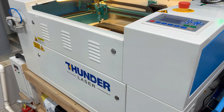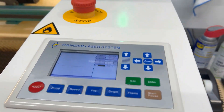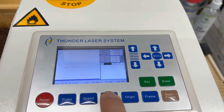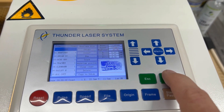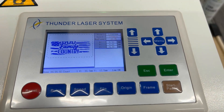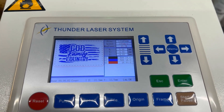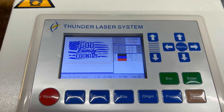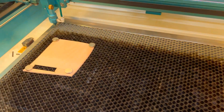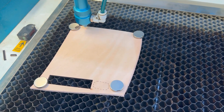We're going to be using my 60-watt Thunder Laser Nova 24. We'll bring in the files — there's the file as it shows up on the screen, hit enter to bring it all in. It's going to do the score first, then the engraving, then the cut. I'm going to frame this out on the leather to make sure I've got the leather set properly, then close the lid and get going.